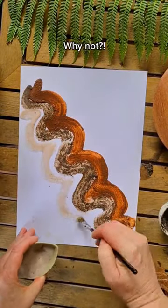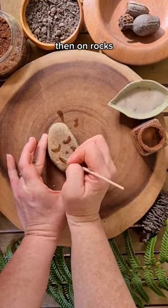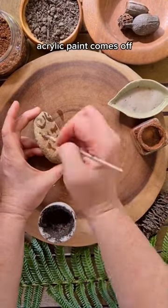Lastly I painted with dirt, because well, why not? I painted on paper and then I painted on some rocks, because it is actually more environmentally friendly to do that than using acrylic paint. Acrylic paint does come off rocks.